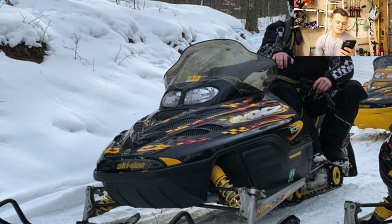Next up, we got Andrew. Andrew has a 2002 MXZ 500 with aftermarket reeds — everything else is stock. Super clean sled. Love seeing people rock the old school Ski-Doos. I actually really like that body style — I think it's just a classic sled look. Your sled's getting an eight.